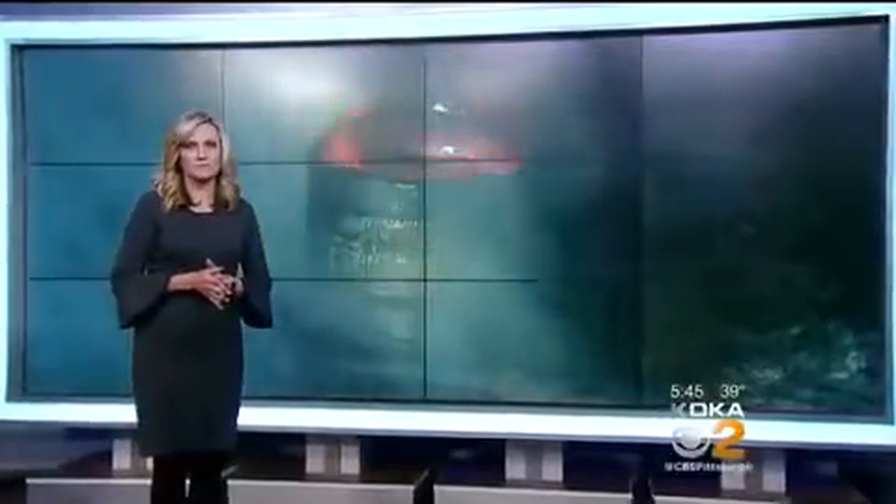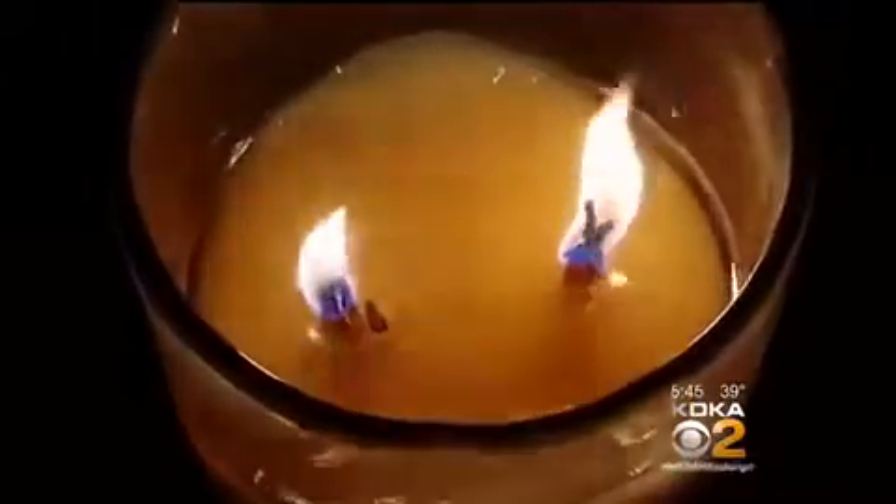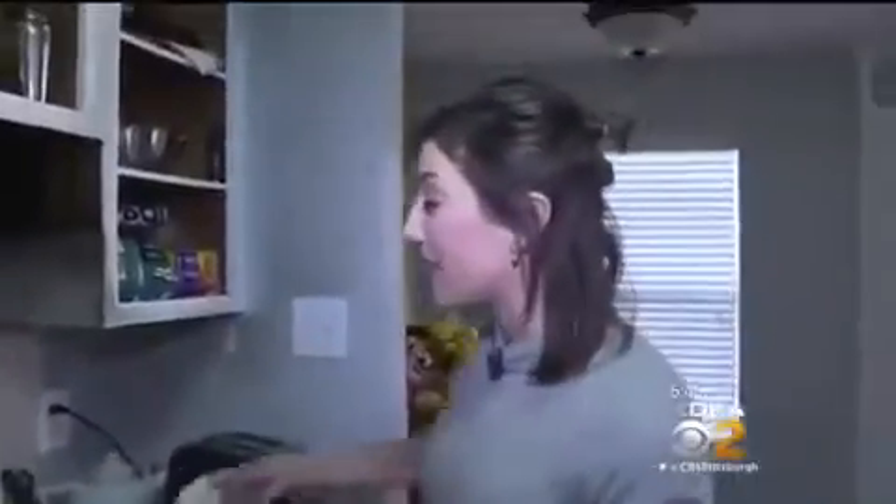We're telling this story because of what recently happened to a CBS anchorwoman. Kathleen Witte, an anchorwoman in Texas who is always telling other people's stories, now has her own to tell. Several weeks ago, wax inside a candle jar in her kitchen caught fire. She grabbed a cup of water.